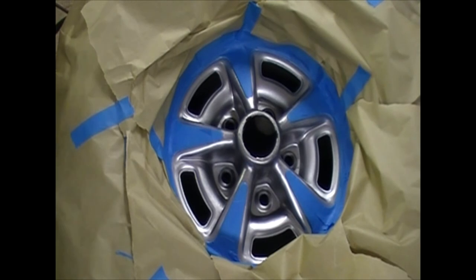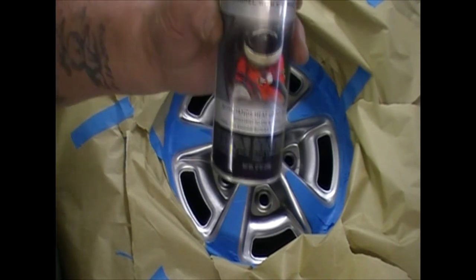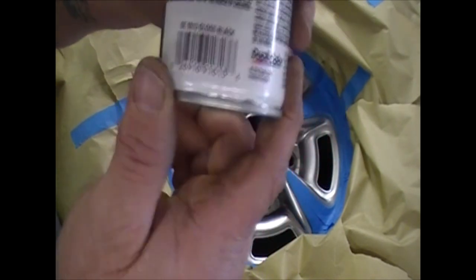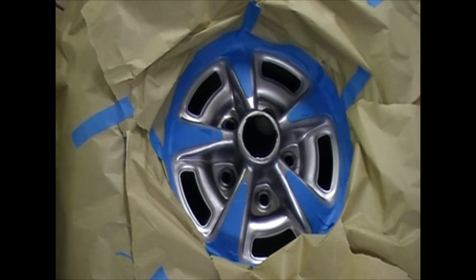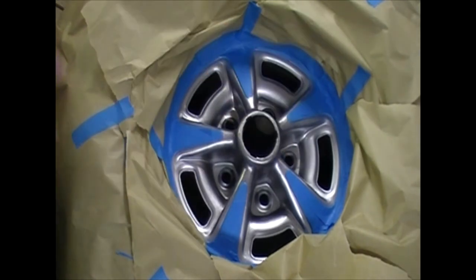After we get everything masked off, then we're ready to spray some paint. I like the Duplicolor engine enamel, the gloss black — stuff's pretty awesome, dries real fast, so you're able to put your wheels back on within about two hours.